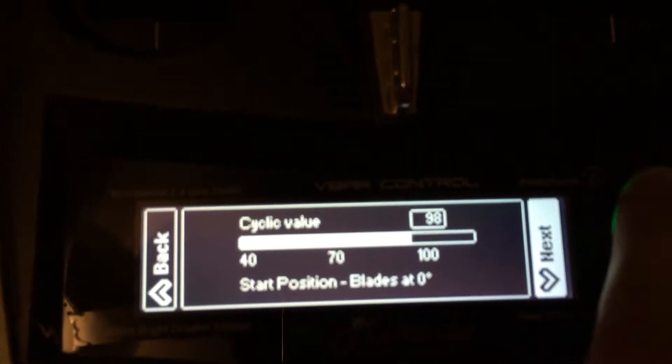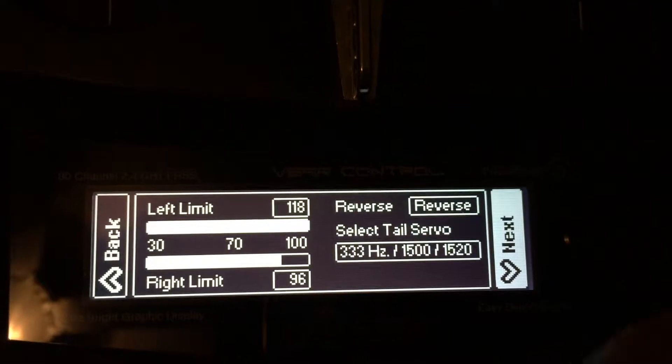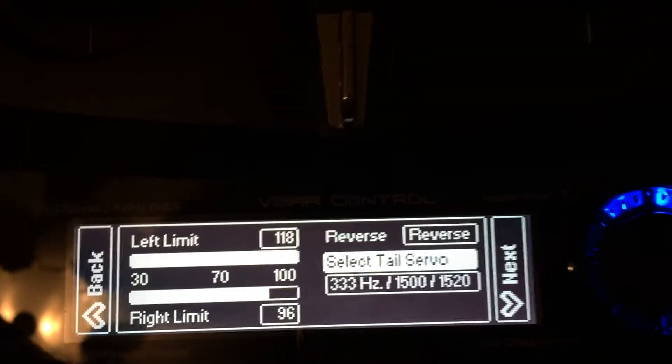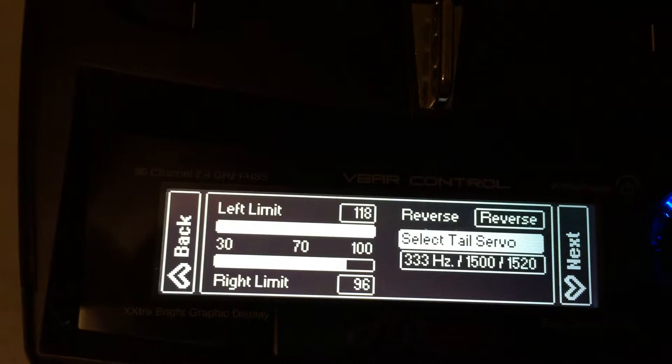Once that's set, hit next. Now you're going to choose your tail servo. The first thing you must do is look up to figure out exactly what your manufacturer specifies for the frequency of your tail servo.